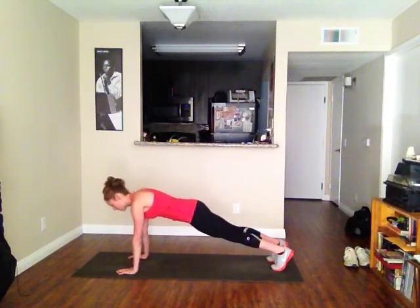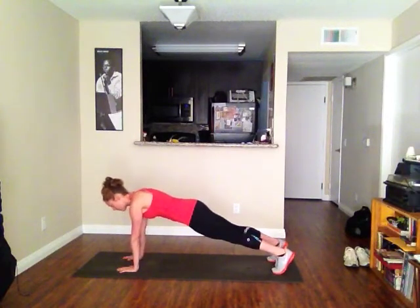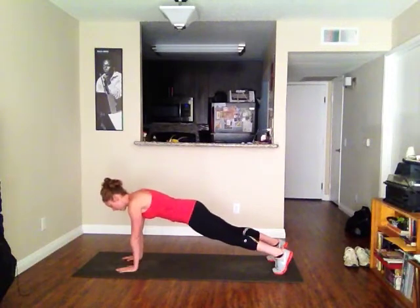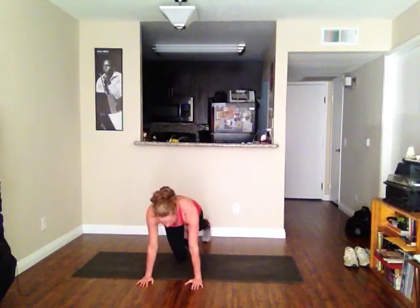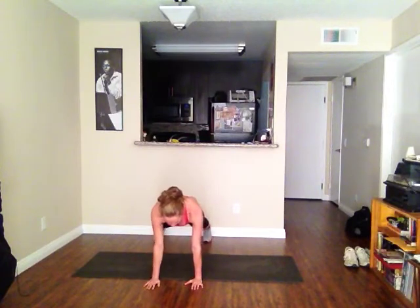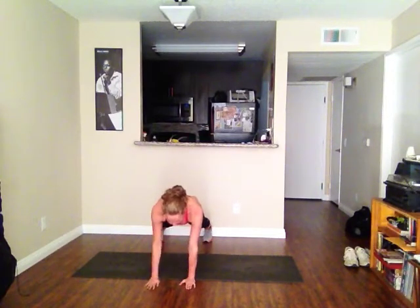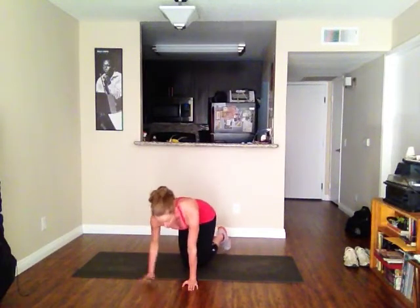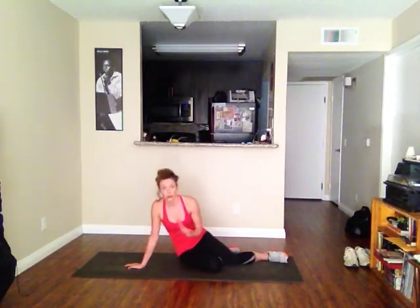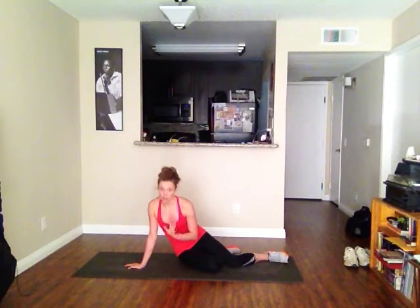You could also do arm raises — raise an arm, like that. There's one actually called a shoulder tap: you could be here and tap, tap, tap, tap, tap. Same thing with your side plank — you can do leg lifts, or I love hip dips.